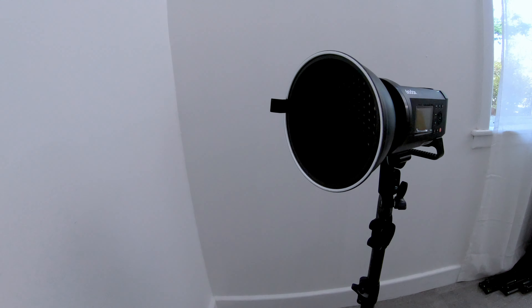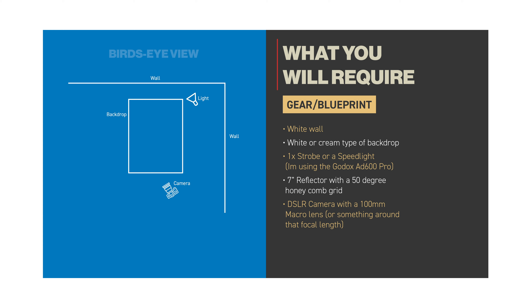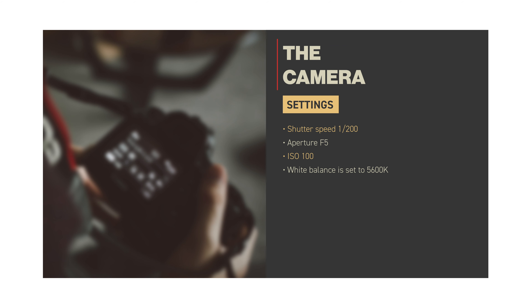You'll need a white wall, a white or cream type of backdrop, a strobe or a speed light, a 7-inch reflector with a 50-degree honeycomb grid, and a DSLR camera with a 100mm macro lens or something around that focal length, and some cookies. My camera settings are as follows: shutter speed 1/200 of a second, aperture at f5, ISO at 100, and white balance at 5,600 Kelvin.